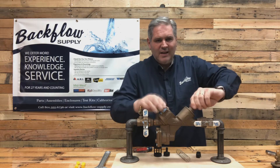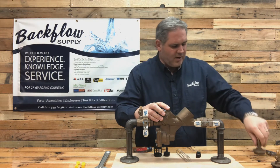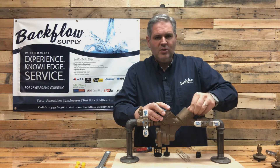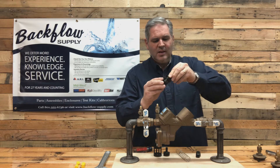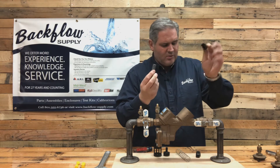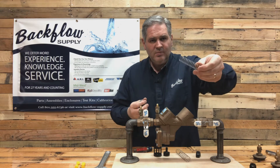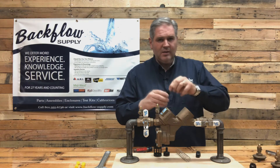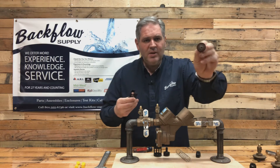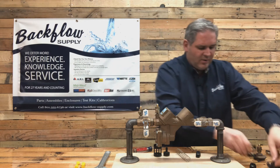The number two check is the identical procedure. Take the cover off and make sure the O-ring is with it. Work the check out using the same procedure - loosen the retainer, take the spring out. You've got the poppet assembly with the rubber disc, screw, washer, and the seat. That's all there is to it.